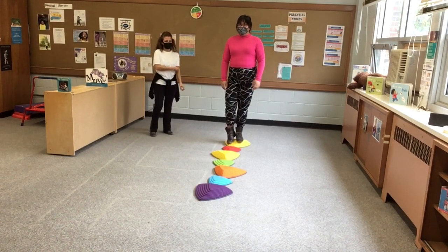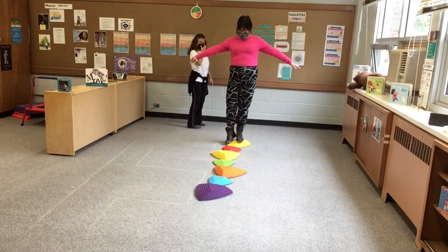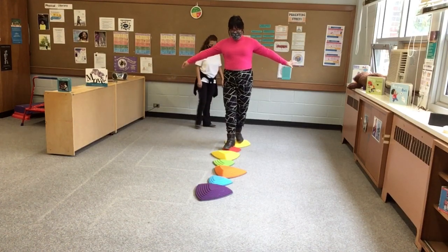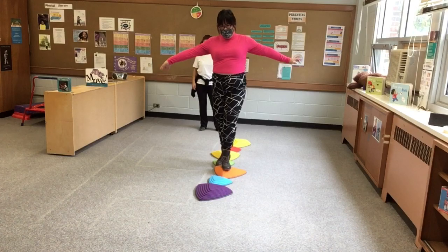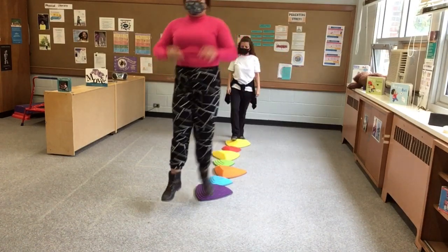What we're going to do is step, but I'm trying to get my arms up in the air so that my balance is even better. If you're watching this, try it with me at home. Ready? One, two, three, four, five, six, seven — and jump!